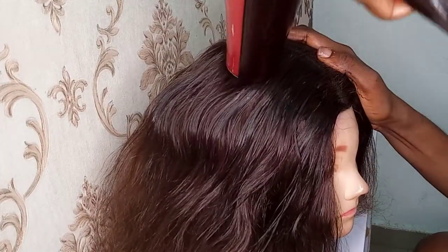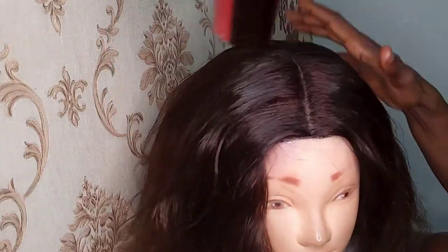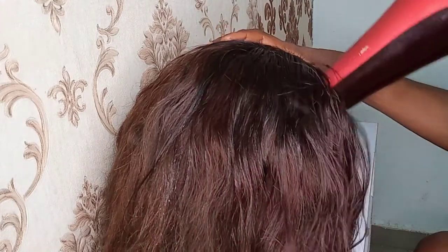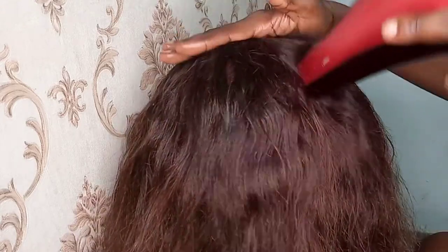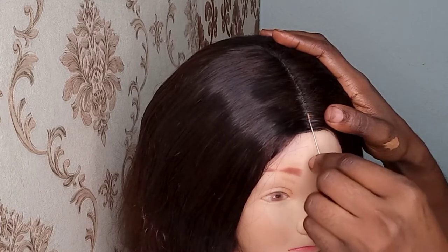I'm just going to keep on bringing it down, even towards the back. You're going to see what it looks like — it's going to look really, really well laid. And this is what it looks like now — you can see how beautiful it's looking.